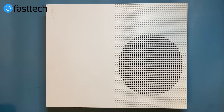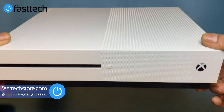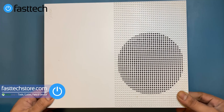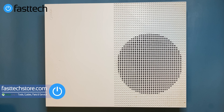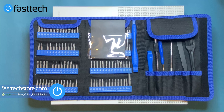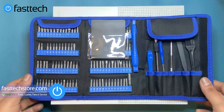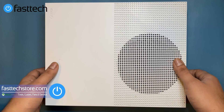Welcome to another video from Fast Tech. Today we're going to be disassembling an Xbox One S down to the motherboard, taking everything apart. If you're doing a repair, this video is going to be helpful. You're going to need our Fast Tech Pro Toolkit to disassemble your Xbox. We sell this on our website — links are in the description box. You can use the coupon code 'youtube' for a discount.